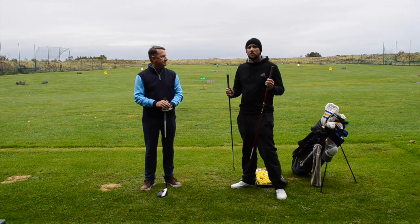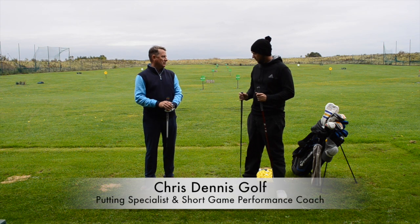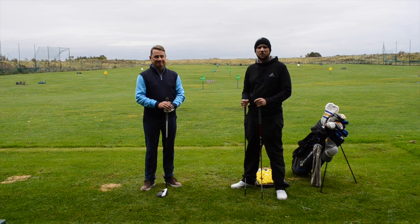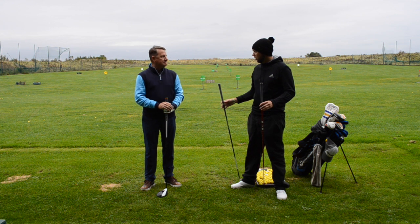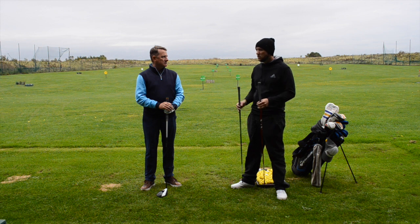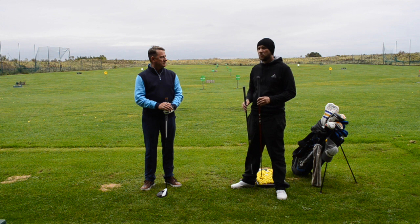Good afternoon guys, welcome back to the channel. Welcome back Dave! Very good, yourself? Absolutely excellent - it's only because Leeds beat Sheffield United. So we're going to move into this quickly. Last week we did your driver lesson, we tried to gain Dave some yardage and consistency, which we managed to do - we gained Dave between 30 and 40 yards. If you haven't seen that, I'll link the video above.